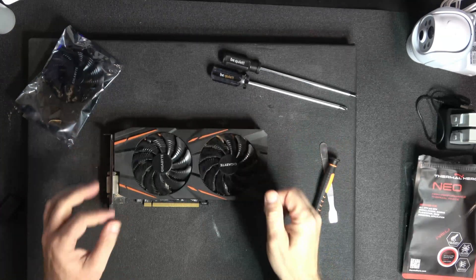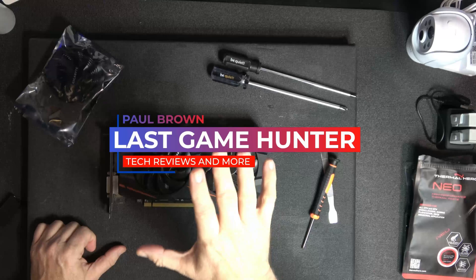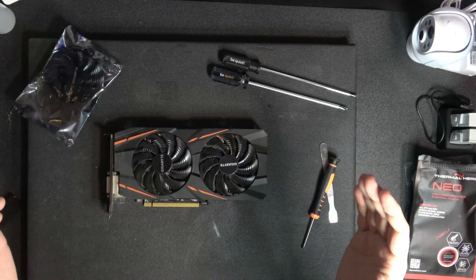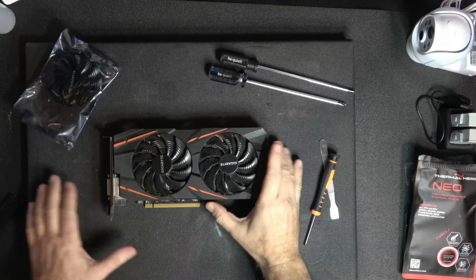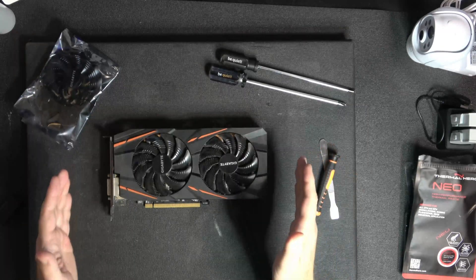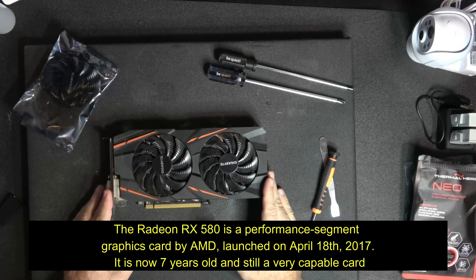Hey, welcome back guys. Today we are going to take a look at this video card. This is probably the longest reigning budget gaming champion ever produced — this is the RX 580 from AMD. Even right now it's probably an amazing 1080p gaming card to this day.